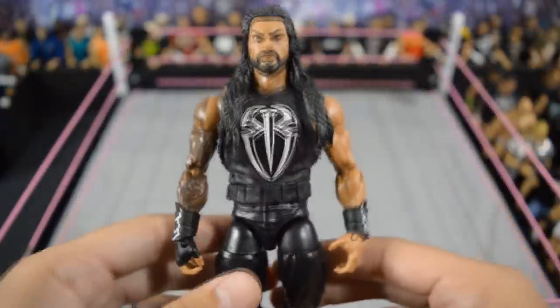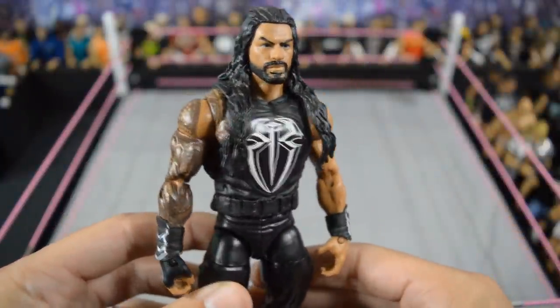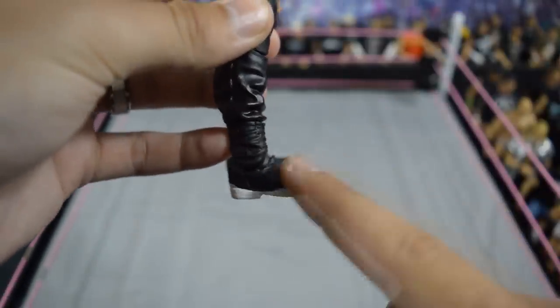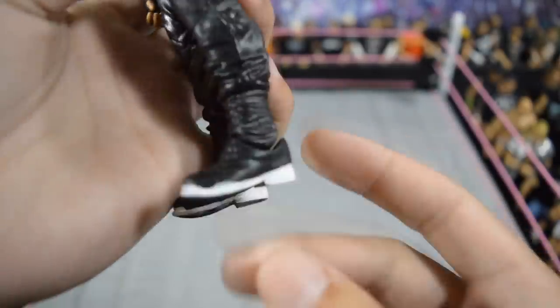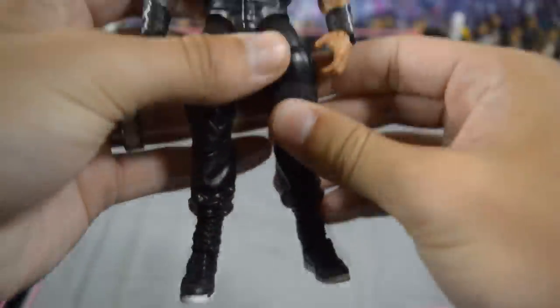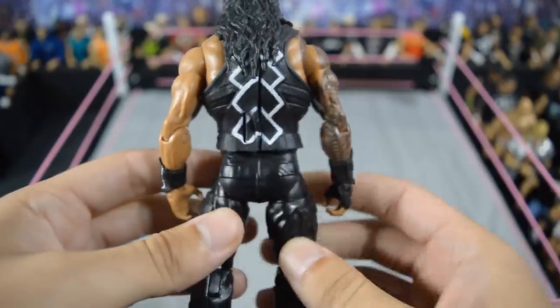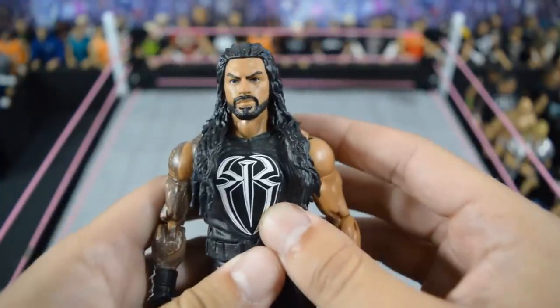Then we have this custom Roman Reigns that I made myself from Fast Lane 2017. It's when he forgot his boots or whatever happened and wore the Nike tennis shoes. I love the white and I even have the design on the back, as well as the white stuff on the gauntlets. I love this figure a lot — I know a lot of people hate Roman Reigns but I am actually a fan.